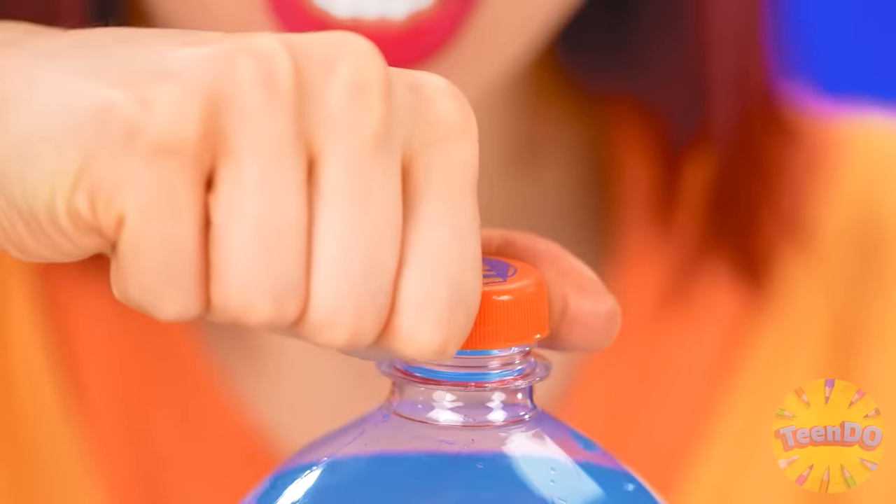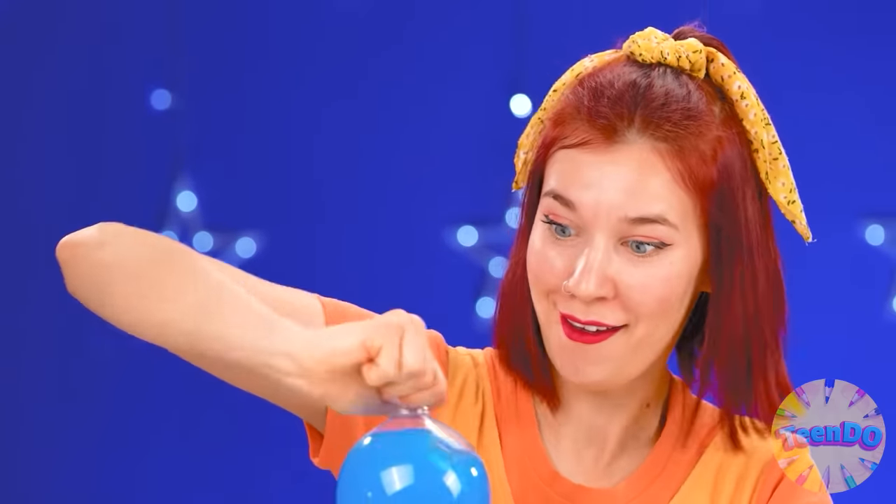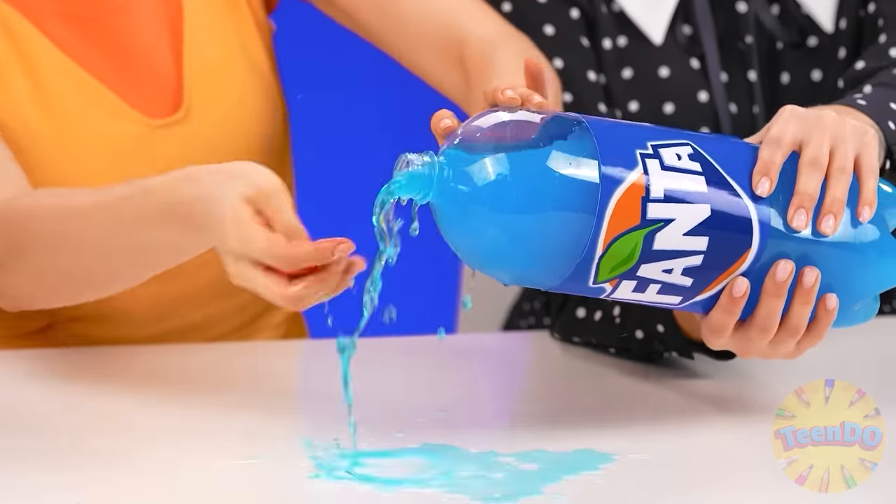How to make jelly? Oh, I have Fanta. I'll open the lid. Somehow it's hard to open. Such a big bottle, I can't even open the lid. No, not really. I got it. Please hold it, just like that.